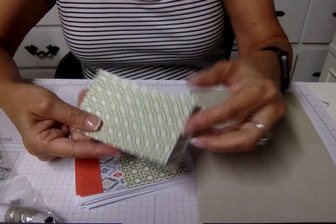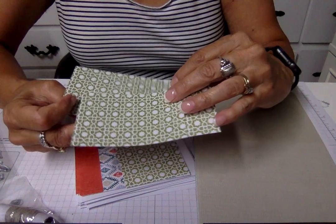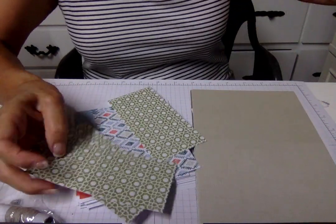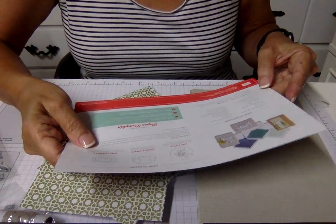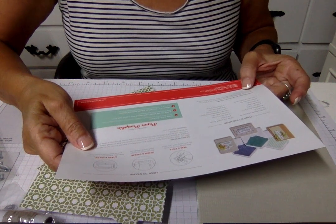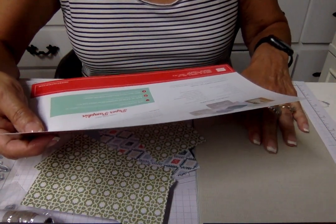Pretty designer series paper — looks like it might be Old Olive. On the sheet it lists the colors: Balmy Blue, Mint Macaron, Mossy Meadow, Night of Navy, Old Olive — I was right — Pear Pizzazz, Pretty Peacock, Sahara Sand, which is what I love, Seaside Spray, and Terracotta Tile.